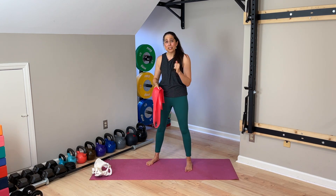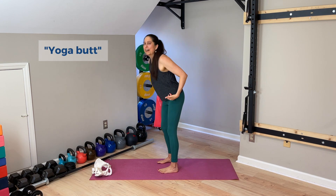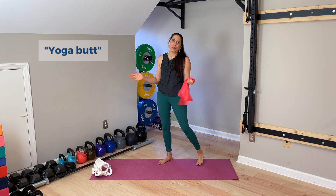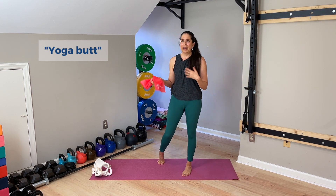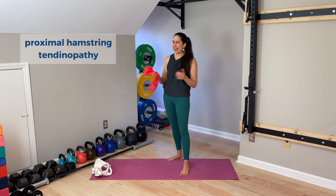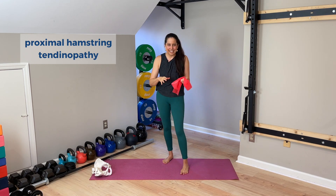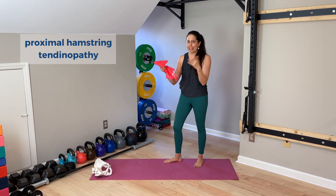Let's talk about overstretching and yoga butt. There's this idea that because we stretch our hamstrings so much in yoga, that's a problem and it will cause yoga butt. Yoga butt and pain in the body generally is multifactorial and complex. Yoga butt technically is called proximal hamstring tendinopathy — that's the technical term, though in yoga we casually call it yoga butt. The superficial common-sense idea is that stretching repeatedly pulls on the tendons in yoga, and that's bad and will create yoga butt.